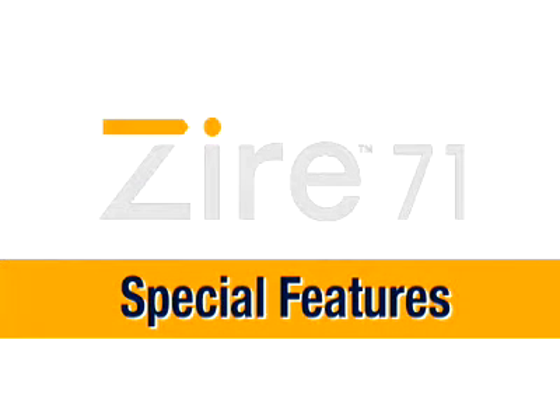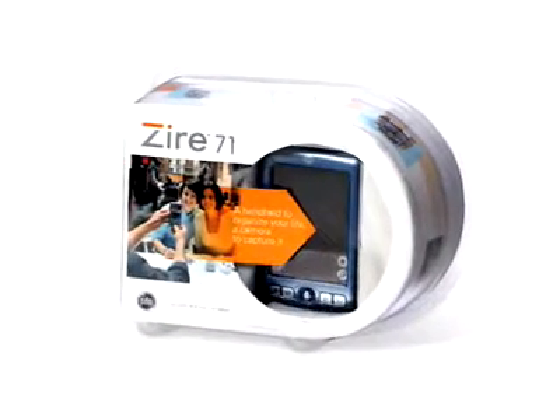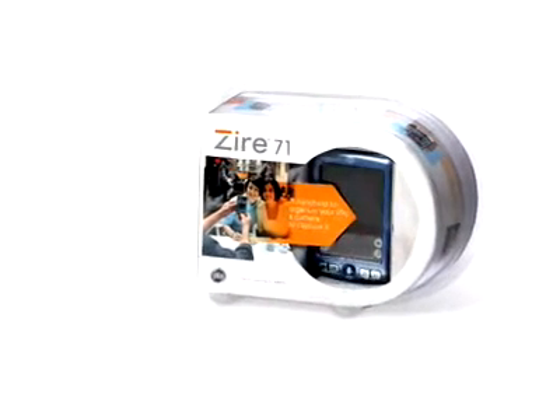Congratulations on your purchase of a new Palm Xire 71 handheld. Your handheld includes a variety of multimedia capabilities, including a built-in digital camera and the ability to play MP3 music and videos. This video will show you how to quickly and easily install and use these exciting features. Remember that you can pause and rewind this video at any time by using the on-screen controls.